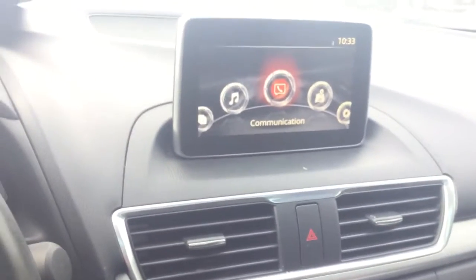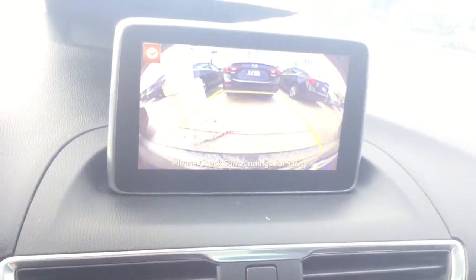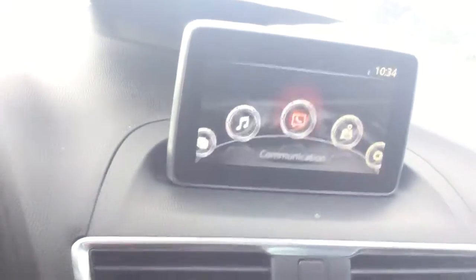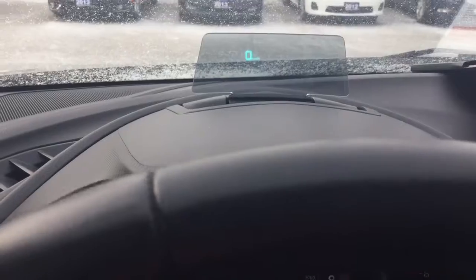You have the Mazda Connect HDMI 7-inch multimedia infotainment system with Bluetooth, navigation, and backup camera. The backup camera is very clear and very big. There's also a display that shows the kilometers, which is very helpful when you're driving. You also have a sunroof.